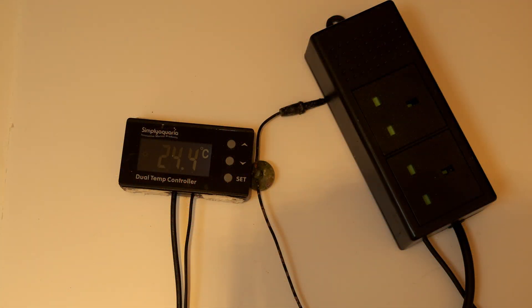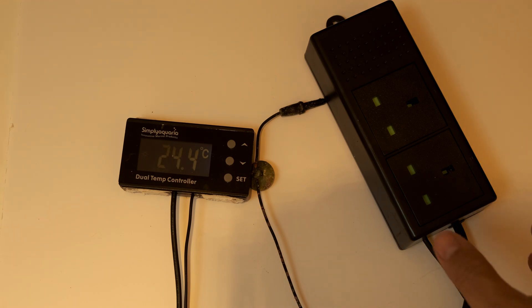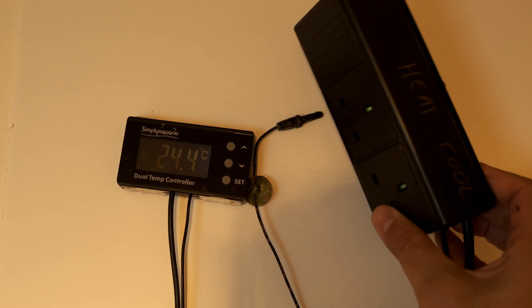My current controller is this £50 Simply Aquaria unit. Ultimately it achieves the same basic result as the Thermo Control, which costs £149. So what do you get for the extra money?